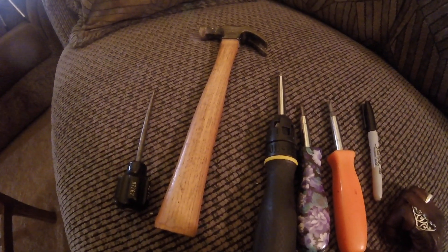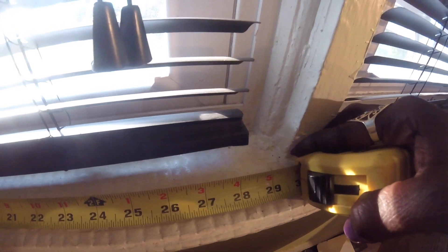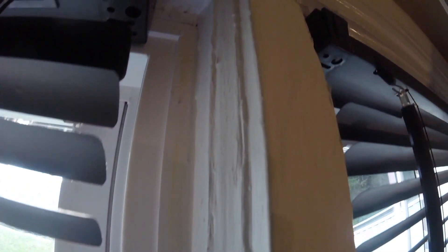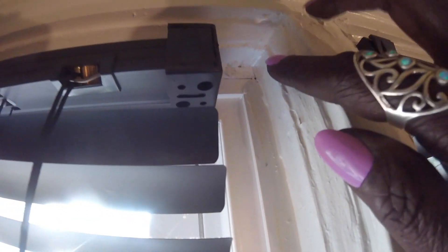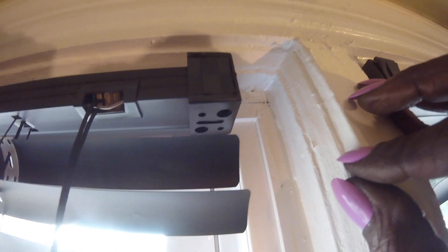I'm going to tell y'all my big mistake. I grabbed the measuring tape, went to the blind, measured the base of the blind, ran to the store, picked up the blind that came to about 28 and a half inches — just to find out the blind didn't work. The blind that was installed was obviously a little too short, so I just dealt with it.